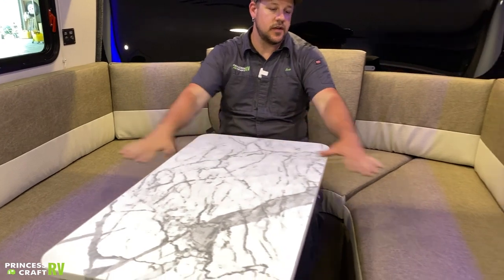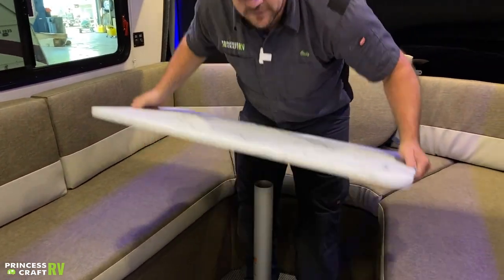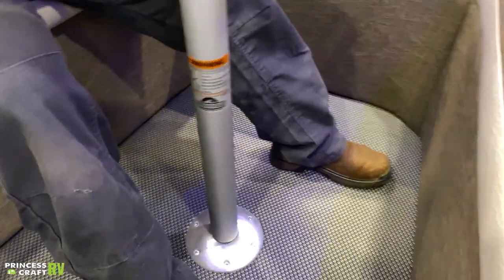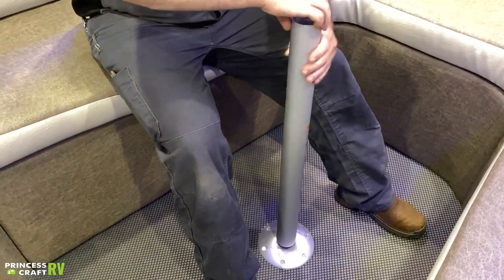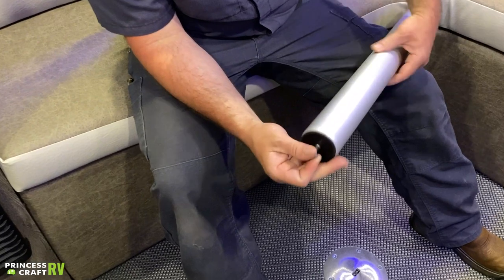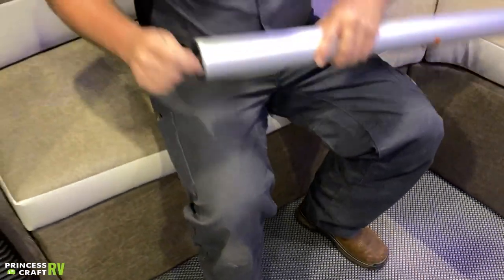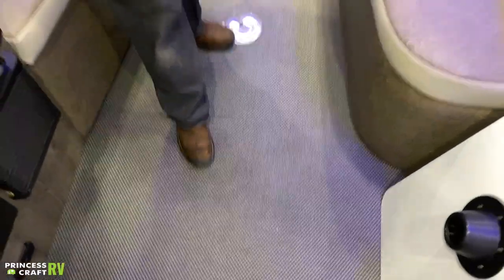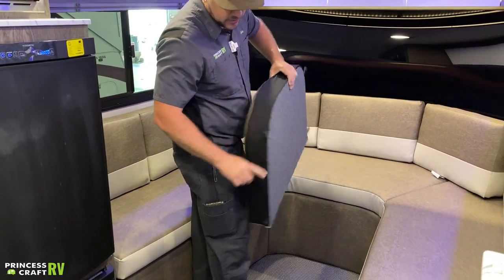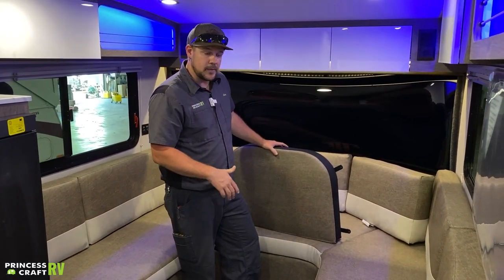Let me show you how to take all this up and make this into your bed area. First things first, we've got to get our table out of the way — all you've got to do is jiggle this tabletop off and set that aside. This post tightens to the floor, so you're going to turn it to the left. It's going to come loose and eventually line up with the slot in the floor, allowing you to remove it. Once that's out of the way, to make it into a bed, all you've got to do is take this filler piece and it fits right under the cushion — these feet here are going to sit just underneath the cushion. You can leave the table in place or take it up, either way is up to you.